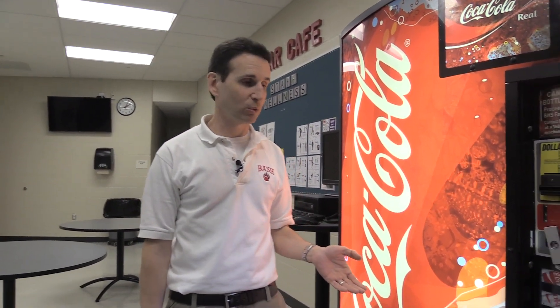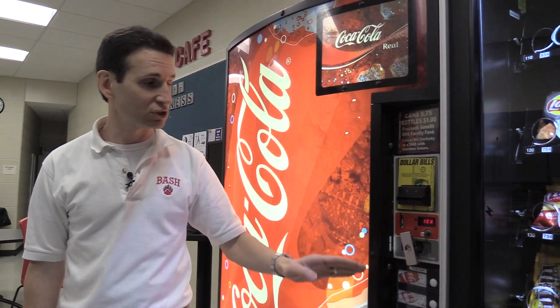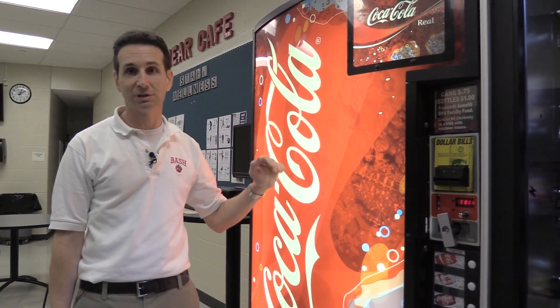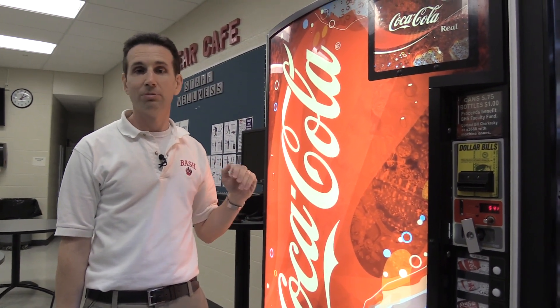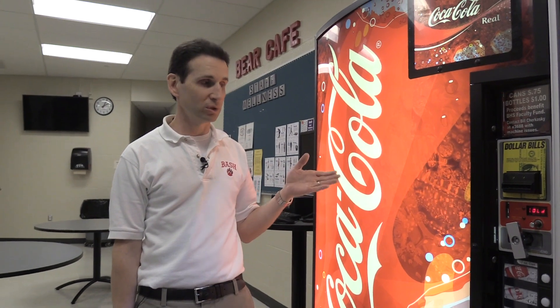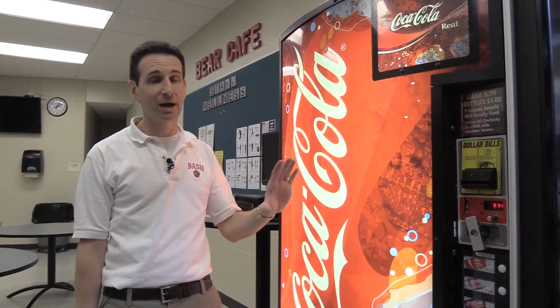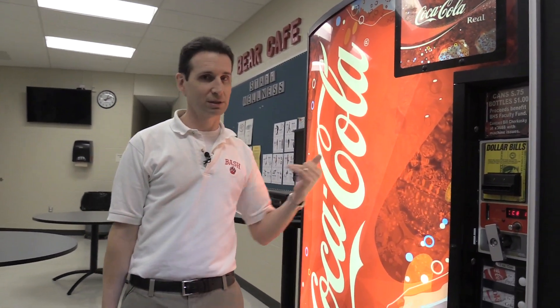Now if you have a Dixie Narco — say a 501E machine — a lot of times you don't have to worry about Space to Sales because you have a set number of columns, let's say nine, and usually you have that same number of selection buttons — nine — so each selection button is for a specific column. But your Royal machines, whether it's the Merlin 4 (the 650 machine) or the G3 machines (the 660 machines), they all have 12 columns — six in the front, six in the back.